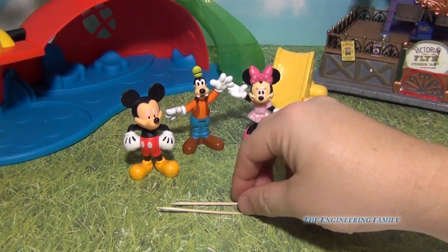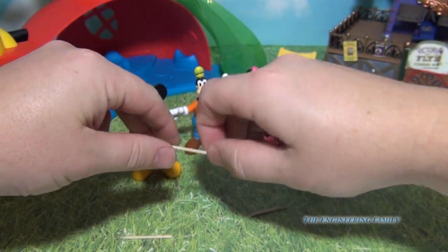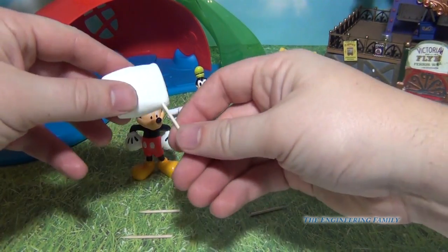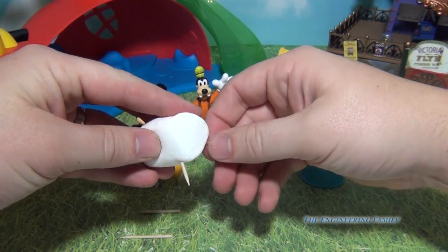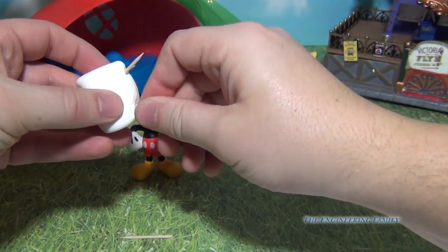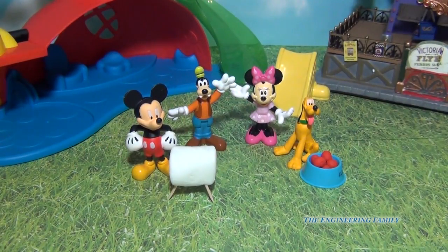The first thing we're gonna do is take two toothpicks and break them right in the middle, so they go like that. And like that. And then we're gonna get a special marshmallow, a big marshmallow, and put it here. And then here. And then here, just like that.